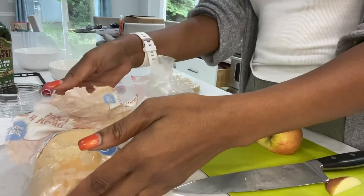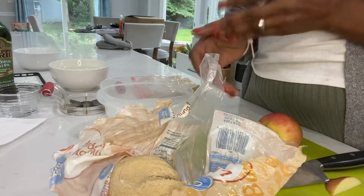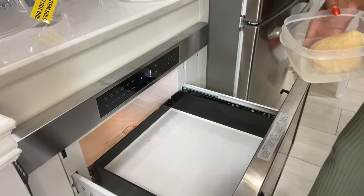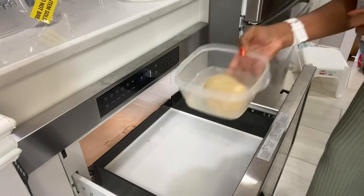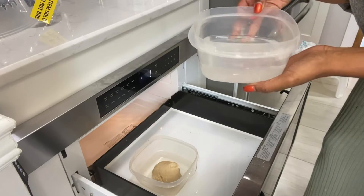However, if you've neglected to do that, I still have a hack for you. We're gonna go over to the microwave. Welcome back — we are at the microwave. We have our rock-hard piece of brown sugar and a bowl or glass of warm water.